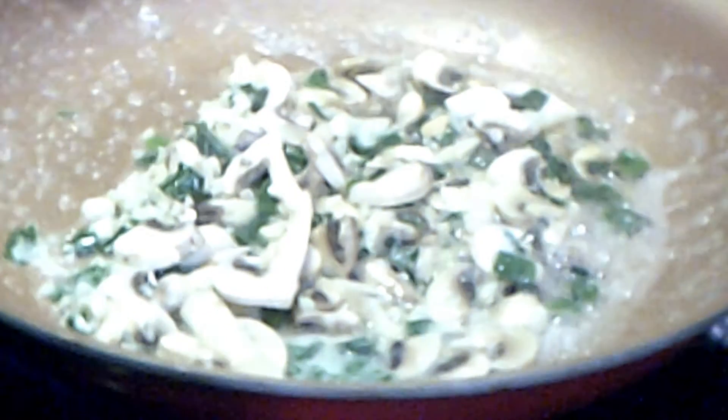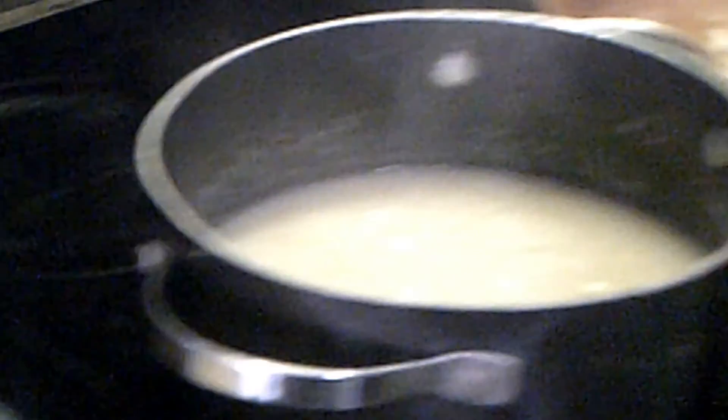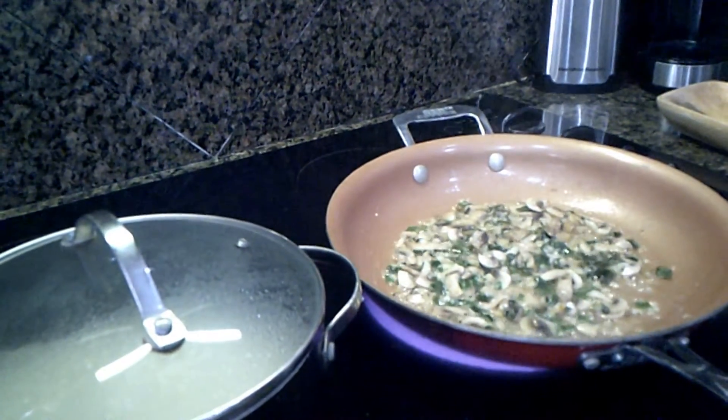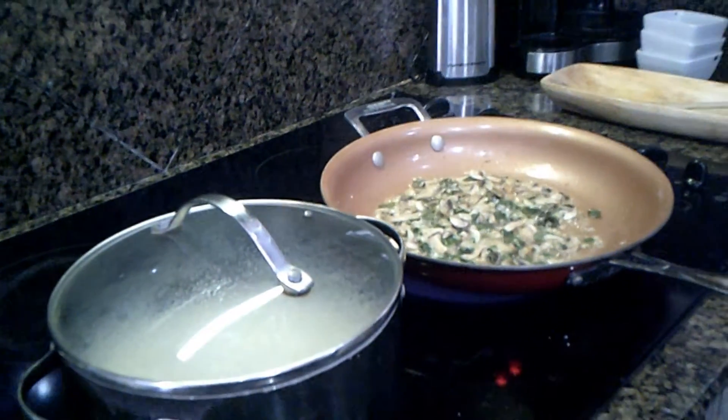We're going to let those sauté for a little bit. Now we're ready to add half our cheese — the Swiss cheese is going in to the grits. So we've got our grits covered and simmering on low. We've got the green onions, mushrooms, and garlic cooking for about four minutes, stirring occasionally, until the mushrooms are soft.